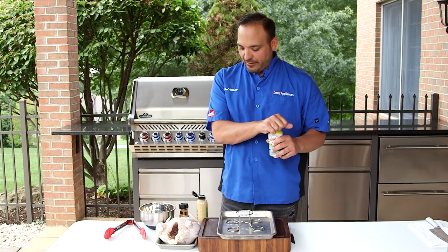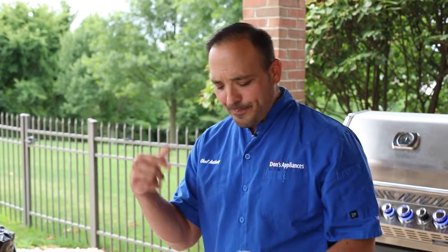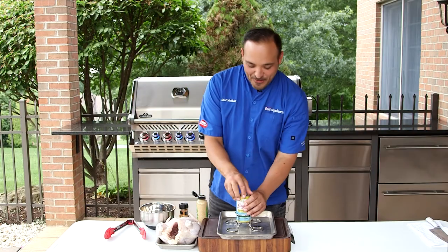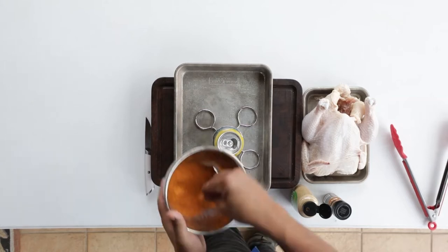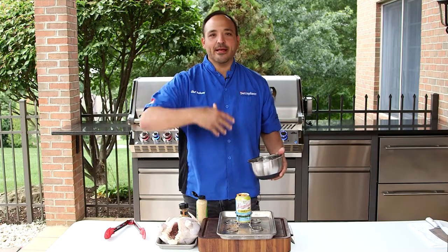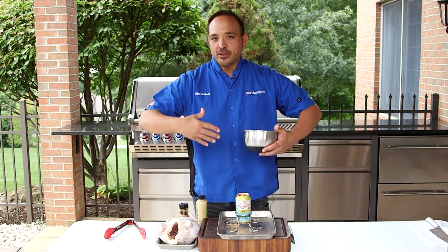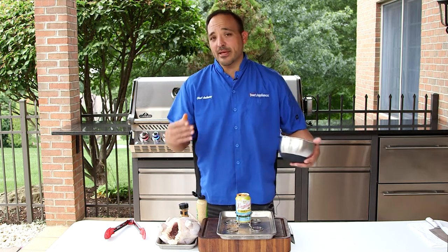So first, half crack the beer and make sure the beer is good. Beer is ready. We're going to add a little bit of our barbecue seasoning right in. It'll permeate, and once the heat hits it, the beer is gonna be overflowing and really season this chicken from the inside out.